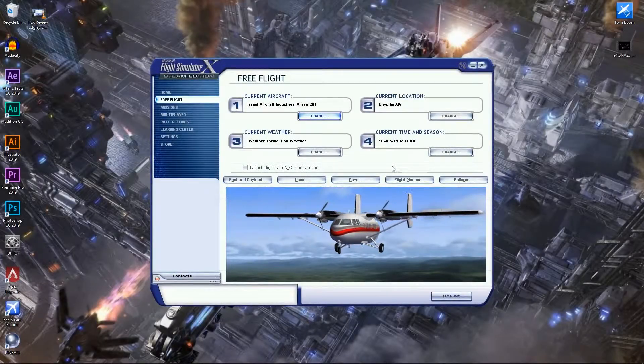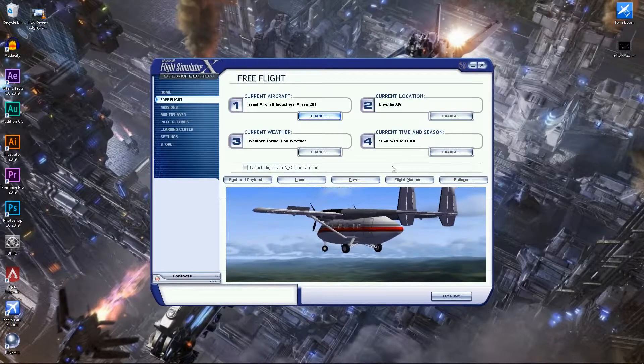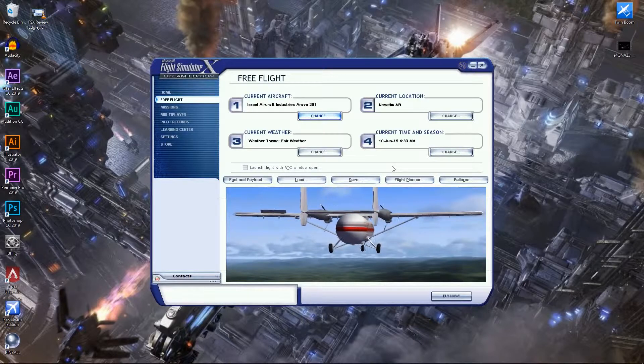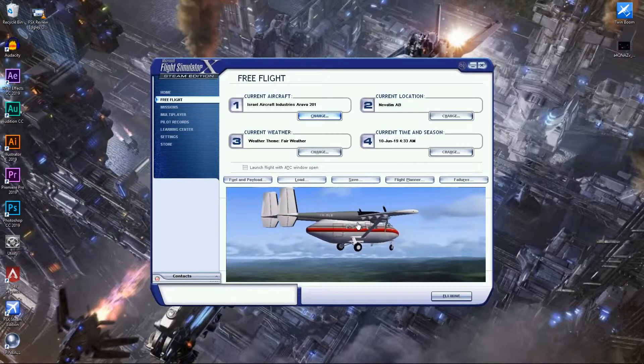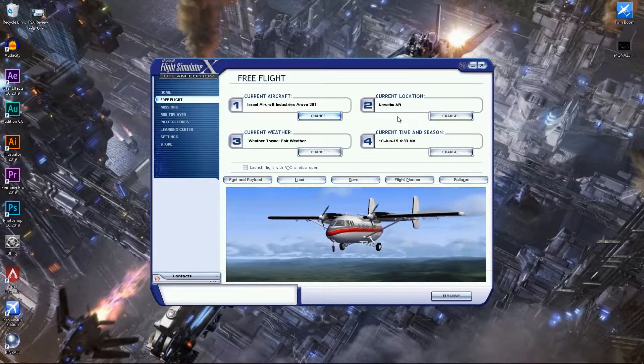Hello and welcome back to the FSxTout Twin Boom Show, the show where I review aircraft with twin booms. Today we'll be reviewing the Israel Aircraft Industries Arva 201. Our flight test will be conducted at Niv Tim Air Base, and we'll also be doing a ferry mission to Bar — the lowest airport in the world by elevation. So let's fly.